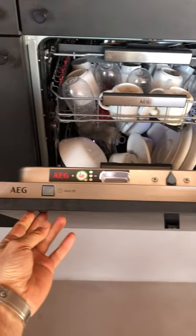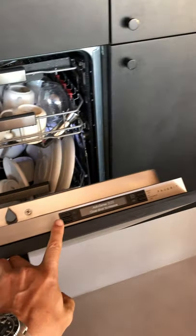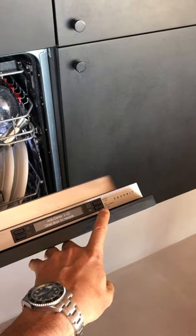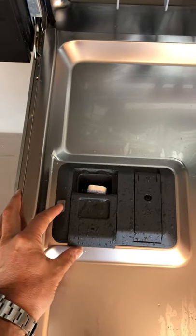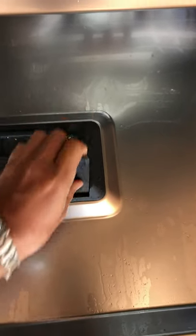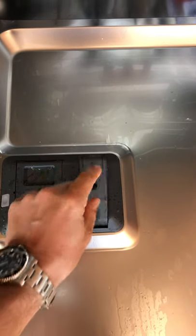It's very simple to use the dishwasher. Just open it here — it's running at the moment, as you can see. You turn it on here, press this OK button, and close the door — that's it, it'll activate itself. Press this button, your little tablet goes in there, and rinse aid goes in there.